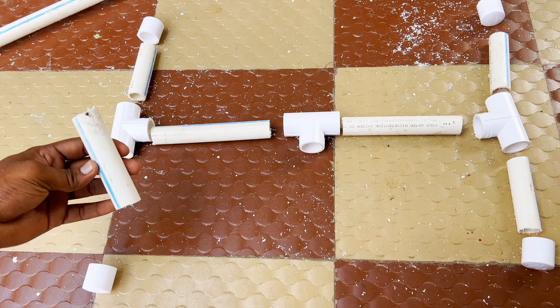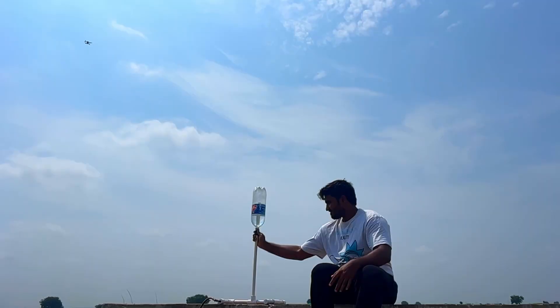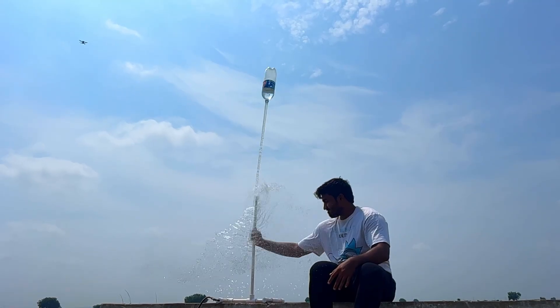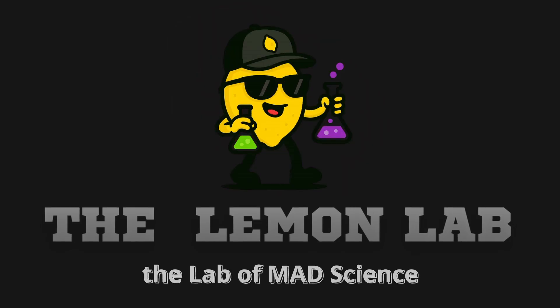Plus, I'll show you how to make your own pressure water rocket launcher using PVC pipes. It launches bottles with nothing but water and air pressure. Let's go! Welcome to the Lemon Lab, the lab of mad science.